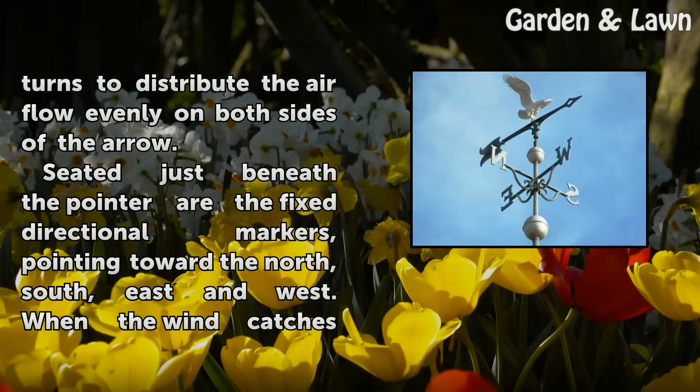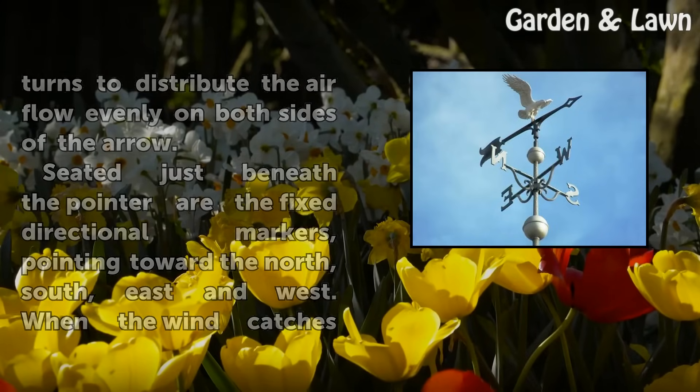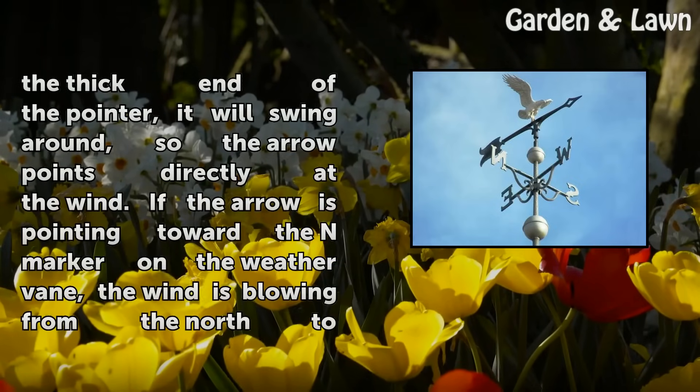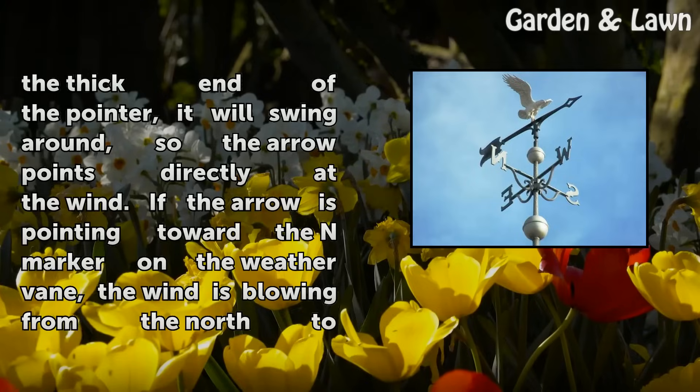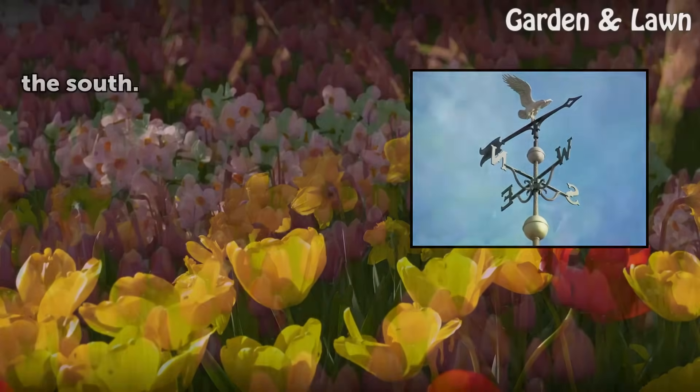Seated just beneath the pointer are the fixed directional markers, pointing toward the north, south, east and west. When the wind catches the thick end of the pointer, it will swing around so the arrow points directly at the wind. If the arrow is pointing toward the north marker on the weather vane, the wind is blowing from the north to the south.